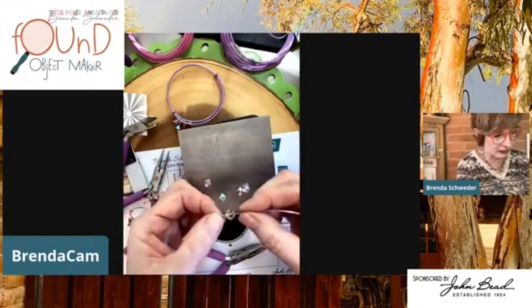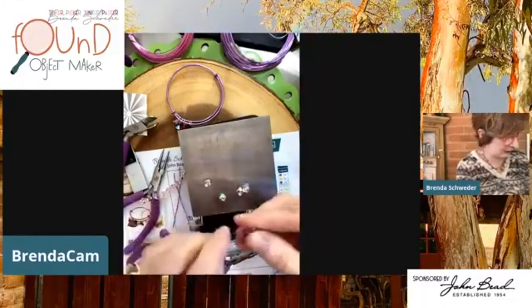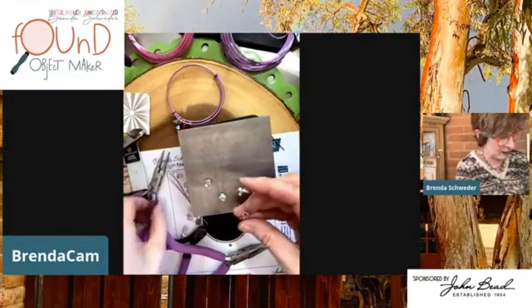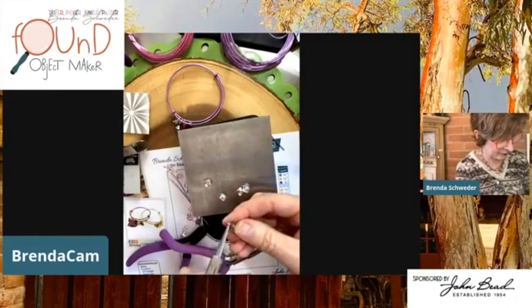I'm going to fold this back down to give myself a nice acute angle. Obviously way too much wire, but I'll give myself about three-eighths of an inch here and then roll that back to make a plain-loop head pin. Here's another way to do it — might as well teach as much as possible!